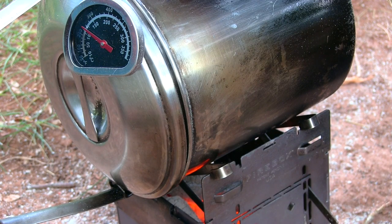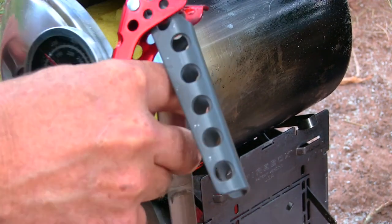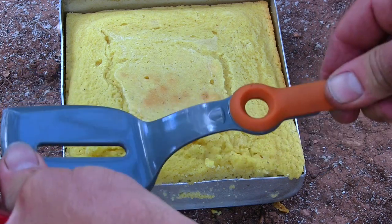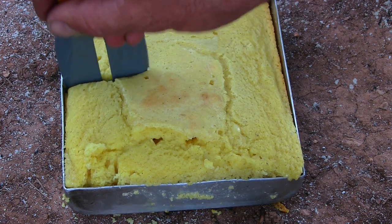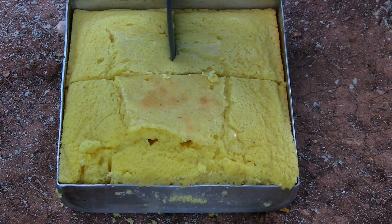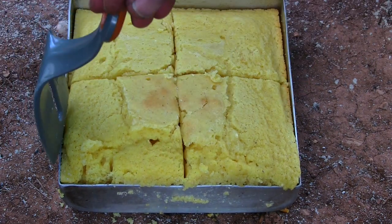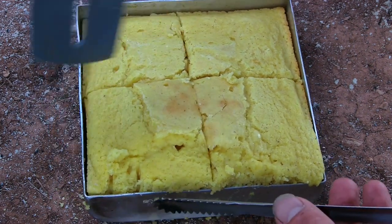So it's been 10 more minutes. GSI pivot spatula — a little sturdier than what I usually use. Oh yeah, it feels like it's done. It looks really good though. You can see I didn't have the oven perfectly straight — it's on an angle. Let's see if we can get it out. Yeah, I think so.